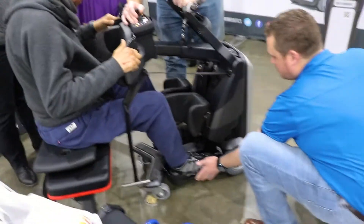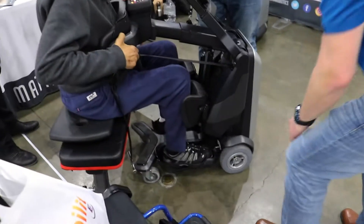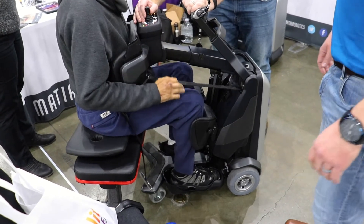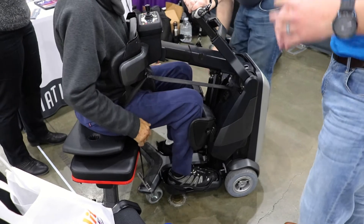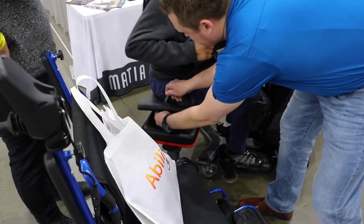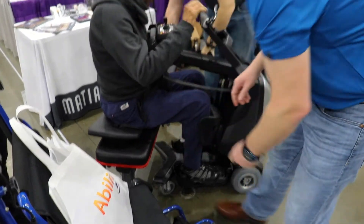We're going to make sure your knees go into the cushions. There we go. See how that's able to get a lot closer. And then what we'll do is these come through on each side, and so on this side, log into the park.